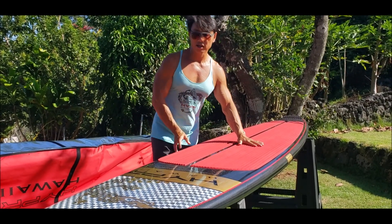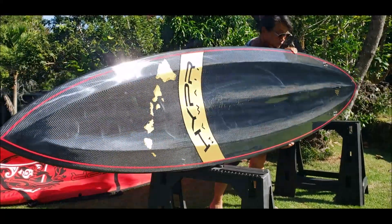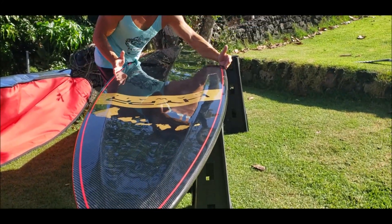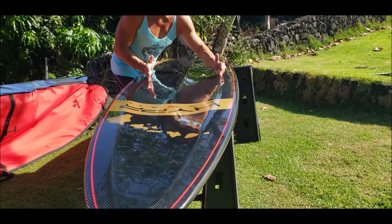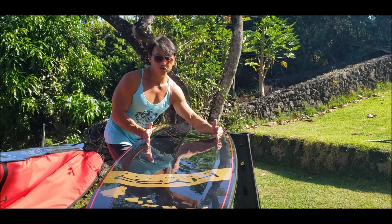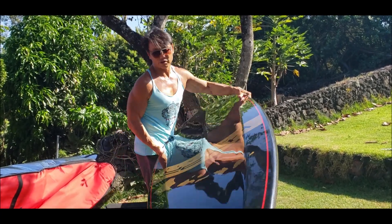The beautiful thing about our gun shapes, as you can see, it sits waiting for waves at 29 inches and it moves at 22. A lot of race boards are 22 inches — well, that's what this is. You're going to move in a 22-inch width, except you don't have that massive volume on the nose.